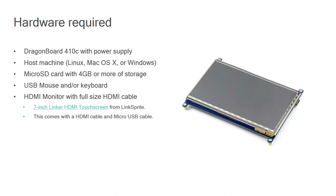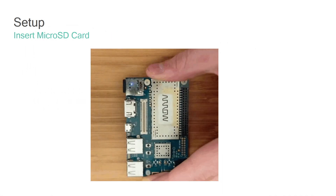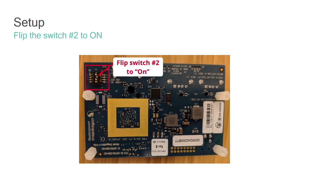In case you received this as part of a hackathon kit, the kit may include a 7-inch touchscreen HDMI from LinkSprite. This 7-inch HDMI touchscreen has HDMI cables and USB cables included — the USB cable is mainly to power on the touchscreen. Once you have the hardware you need, let's take a look at a few basic steps to set up the DragonBoard. The first step is to disconnect any mezzanine boards that are connected to it. Next, go ahead and pop in the micro SD card into the DragonBoard.